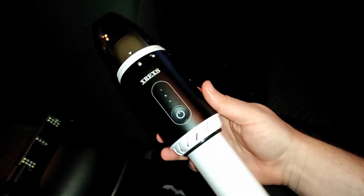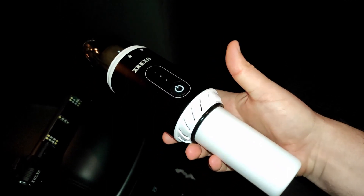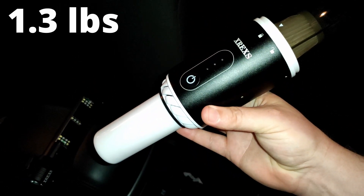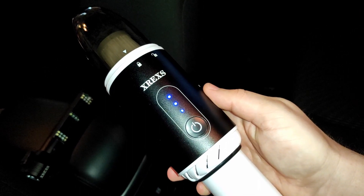I'm going to review this portable vacuum. It's a great size and it's got some good weight to it — I'll put the weight on the screen so you know exactly how much it weighs. It's super simple to use: just push the button once and it turns on.